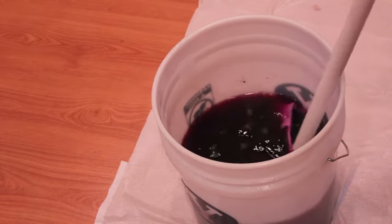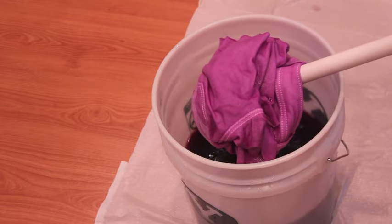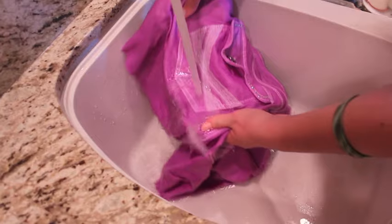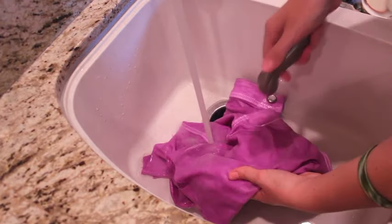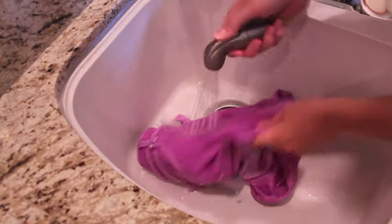I only had my pants in the dye for about a minute. Next you need to wash your pants of any excess dye — I like to start with warm water and gradually work my way over to cold water. After this, I threw my pants into the washing machine, and while I waited for them to wash, I moved on to the next step.